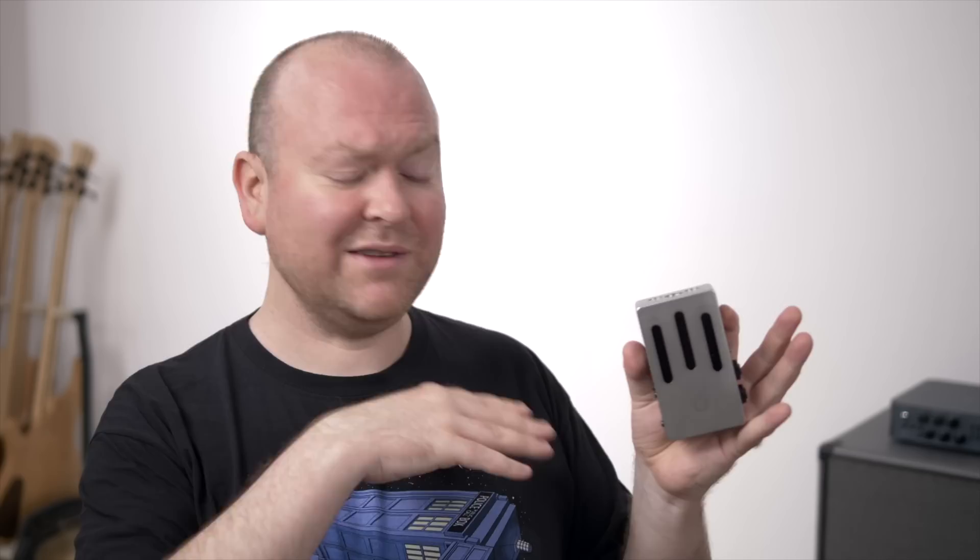It's an impulse response loader, a Bluetooth-supported practice tool, a thing that allows you to play together with your buddies. It's also, for the first time, not only for bass but equally designed for guitar players as well — actually for all musicians. And it allows you not only to connect your bass, but also to be put in between your amp and your cabinet to grab the signal from there.